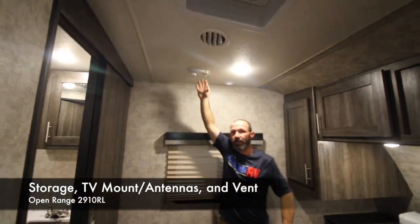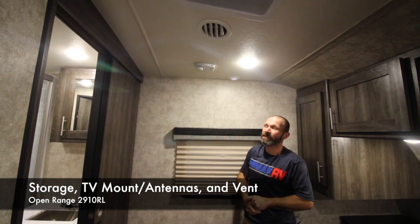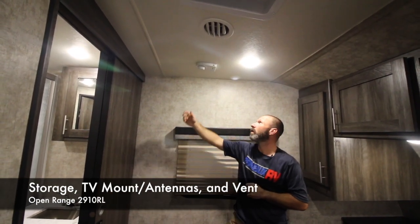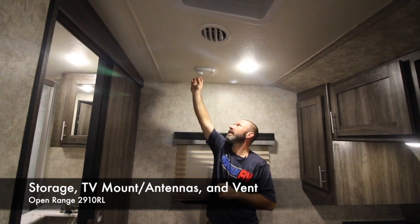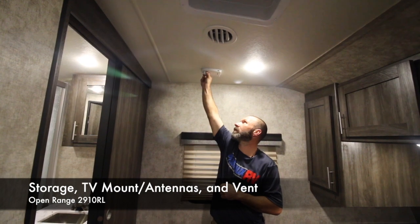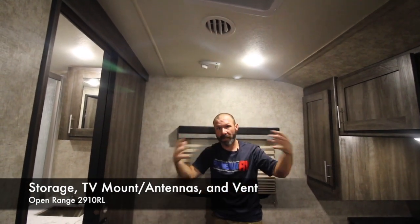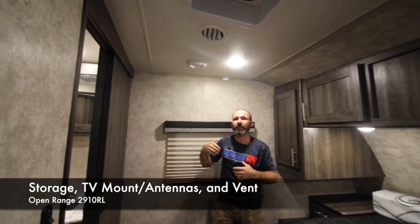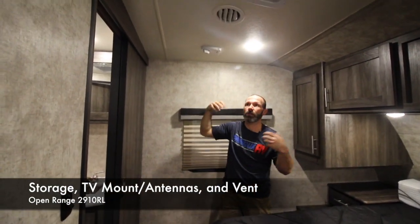Right here is where you'll have your antenna — this is a new style King antenna. If you're not hooking up cable and running off just the antenna, push this button on the side and turn it until your picture becomes clear, then leave it right where it is. There's no more cranking up and down — it stays right where it is even when you leave.